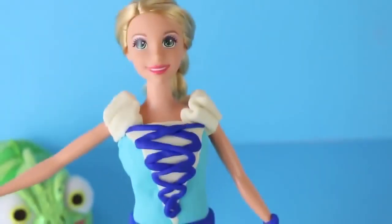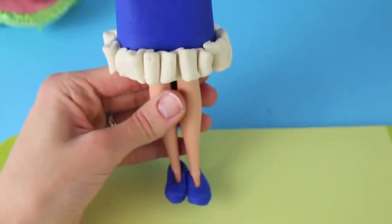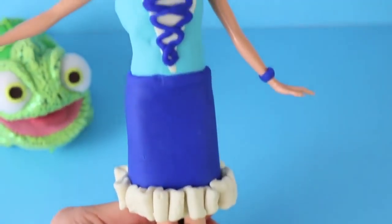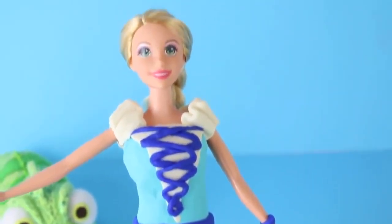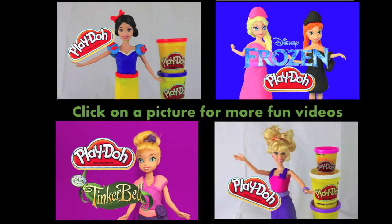Now Rapunzel Barbie has a brand new Play-Doh dress — I like this way more than the swimsuit. I think Pascal approves too. My most favorite part is the corset that turned out so well. Click on a picture to watch another fun Play-Doh doll video, and don't forget to subscribe and like. Thanks for watching and have a great day.